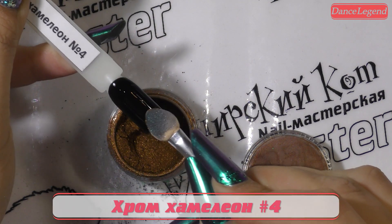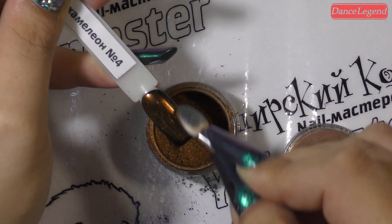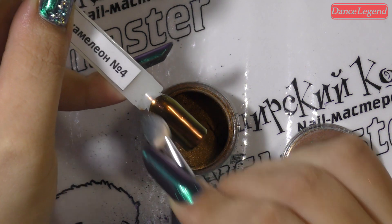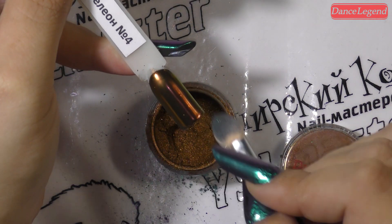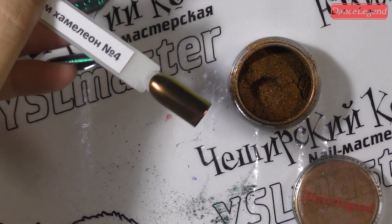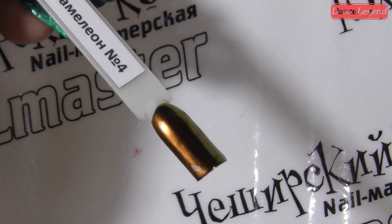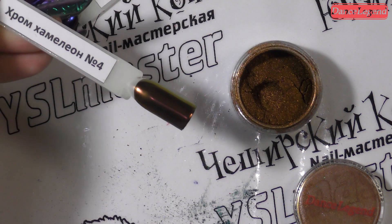Наносим номер четыре, девочки — это анреальная бронза. Вообще, в принципе, пигменты больше сделаны как эффект-замена хроматику — да, для удобства работы. Это чистый, бесхамелеоновый цвет. Просто супер. Бронза. Бронзятина. Ржавчина. Сумасшедшая. Мяу.